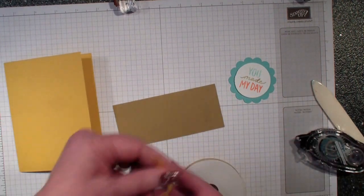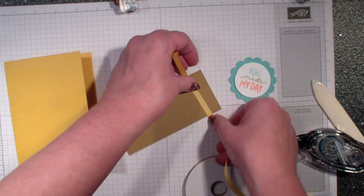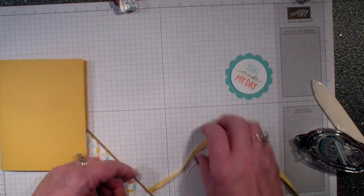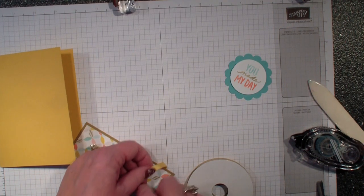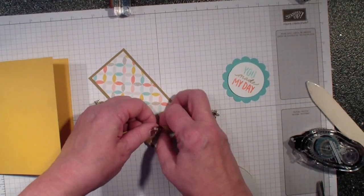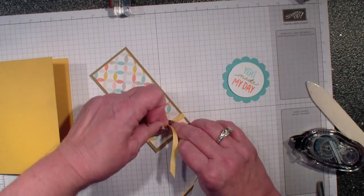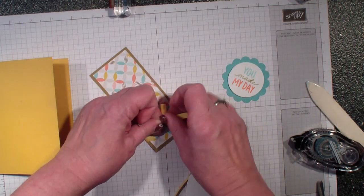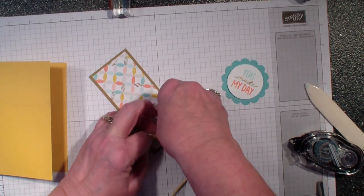I'm going to add some snail adhesive to the back, then bring in my polyester ribbon. This is another item that is free during the Celebration promotion — it's an accessory pack that comes with buttons and this beautiful ribbon. I'm simply going to tie a square knot: left over right, and right over left.